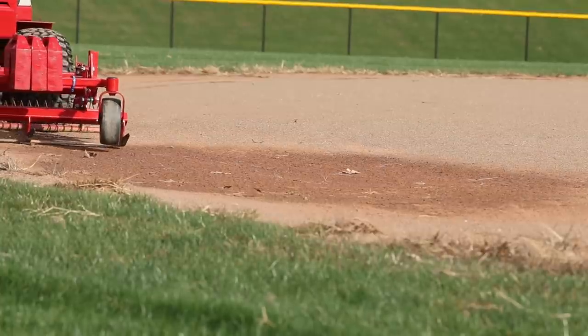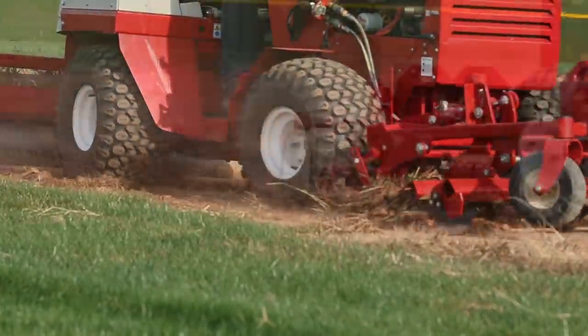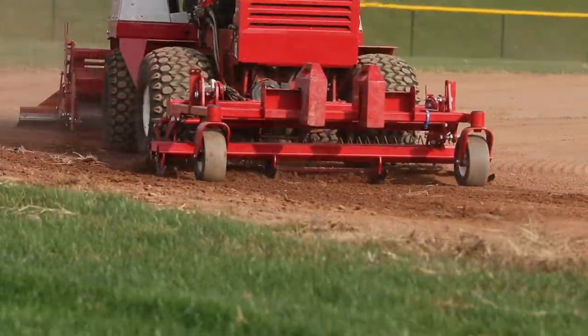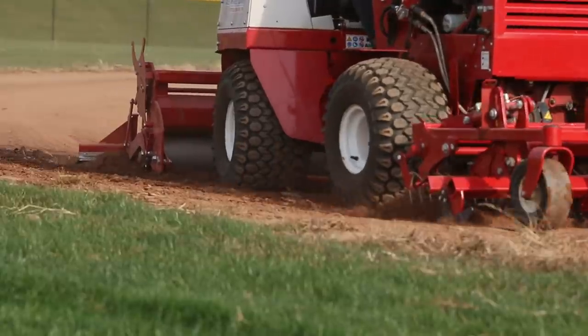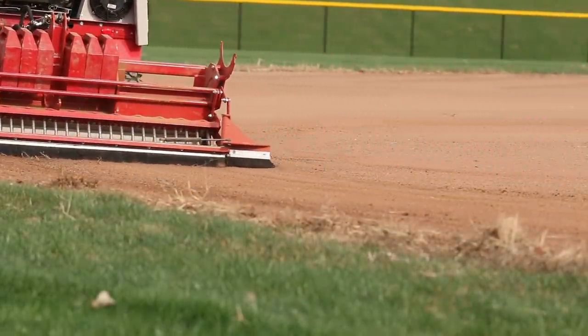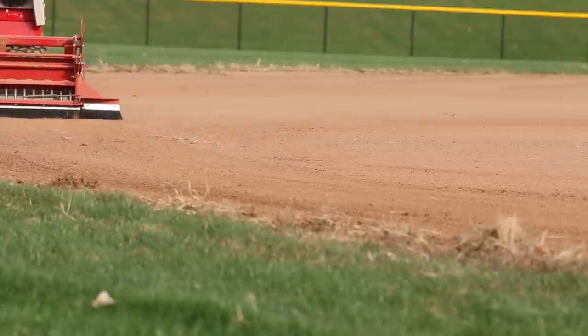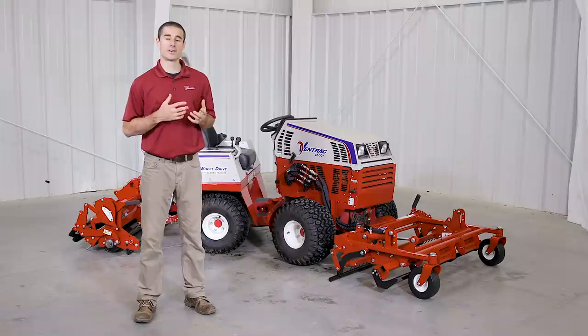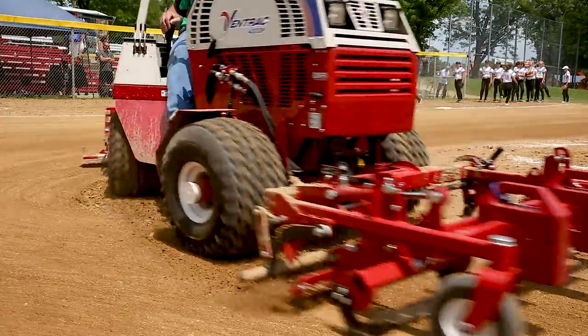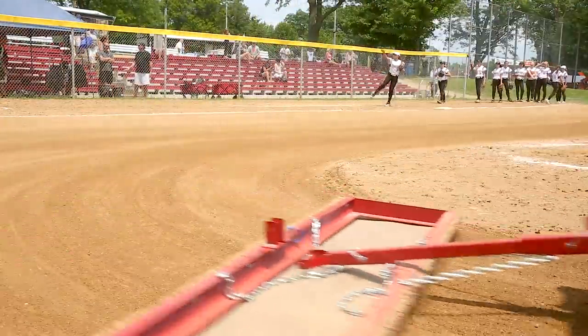When combined together, these attachments allow you to fix virtually any problem that might arise on an infield. This setup is capable of effectively removing and preventing low spots, removing weed creep, performing basic field leveling, helping to dry out fields after a rainstorm, and performing basic dragging. It's also the perfect setup to provide a quick grooming in between games for something like a tournament setup where you have a limited window of opportunity to work.